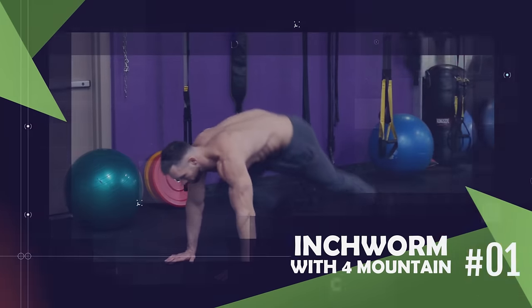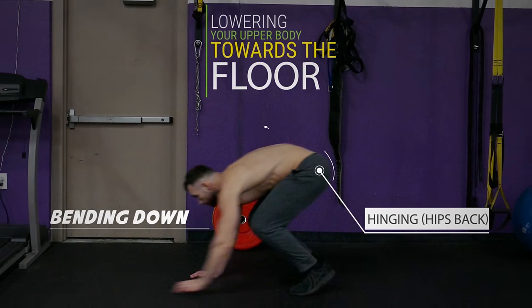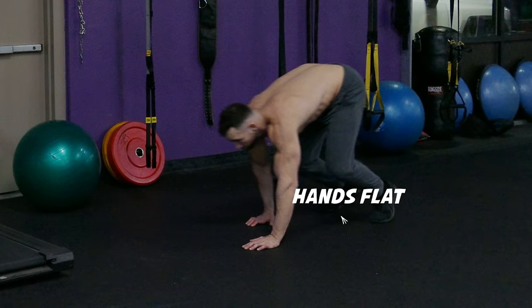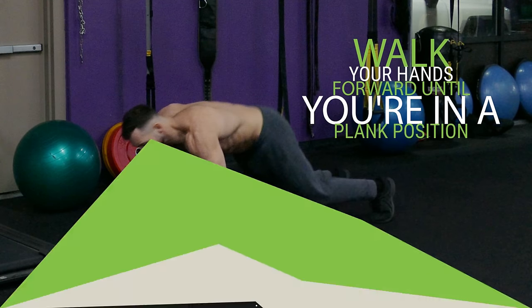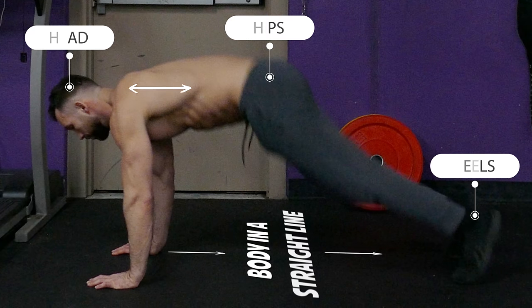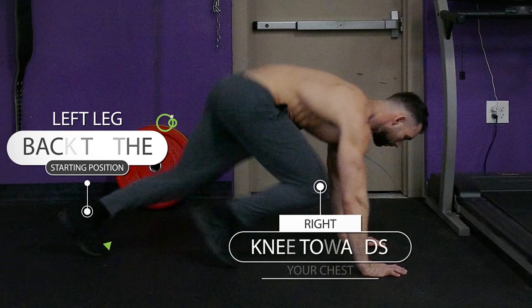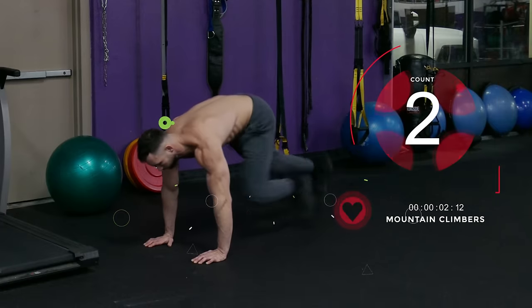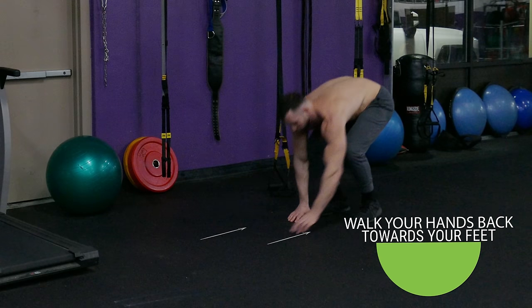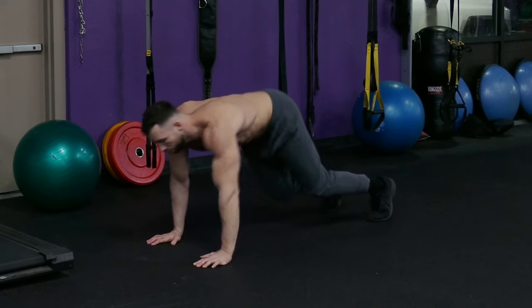The first exercise is the inchworm combined with four mountain climbers. Start by hinging your hips back, bending down, and lowering your upper body towards the floor, then place your hands flat on the ground. From there, walk your hands forward until you're in a plank position, keeping your body in a straight line from your head to your hips to your heels. Then perform four mountain climbers by alternating between driving your left and right knee towards your chest. Keep your core tight for stability and to prevent your hips from sagging. After completing the four mountain climbers, walk your hands back towards your feet, returning to the bent-over position, then stand back up to the starting position and go right back to your next inchworm.